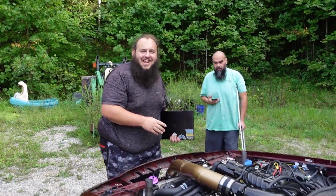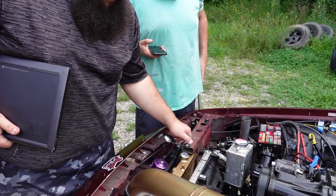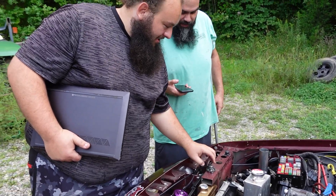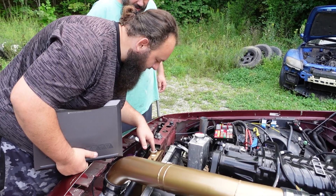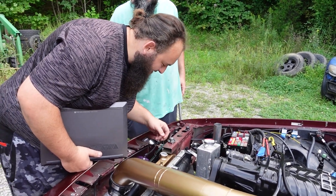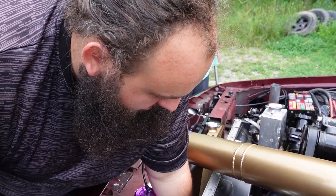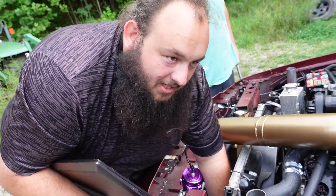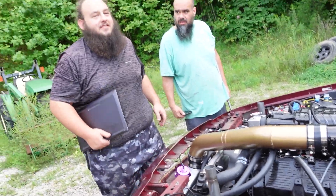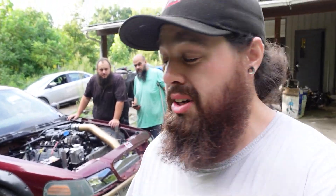That ain't a radiator, boys — it's pouring water. The intercooler pump is working but the scavenge pump's not — it's toast. It's hot as hell too. It did kill the scavenge pump.